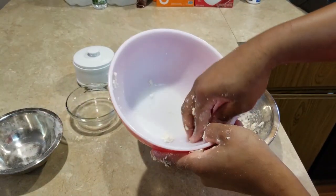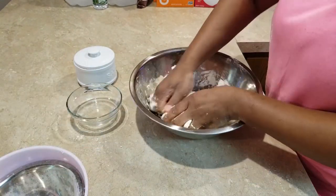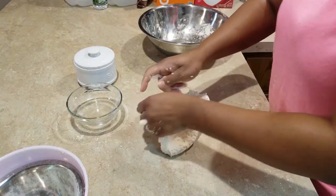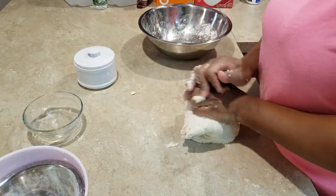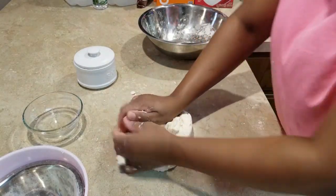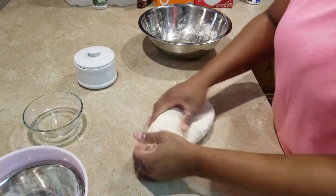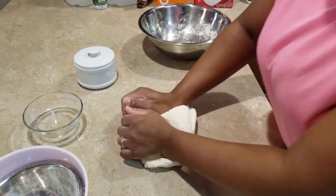I'm going to finish the dumpling with the rest of the cassava and work the dough. I'm going to take my dough out of the bowl and work on my table. You want to fold in and knead, fold in and knead, turn, fold in and knead — we're going to do that for five minutes. Any remaining dough from your hands or the bowl, make sure you incorporate every tacky part into the dough.